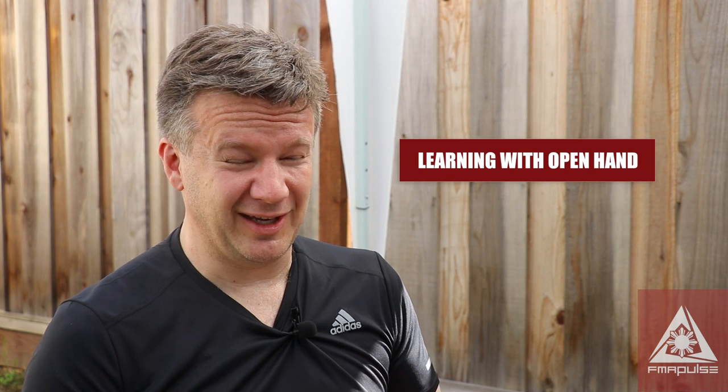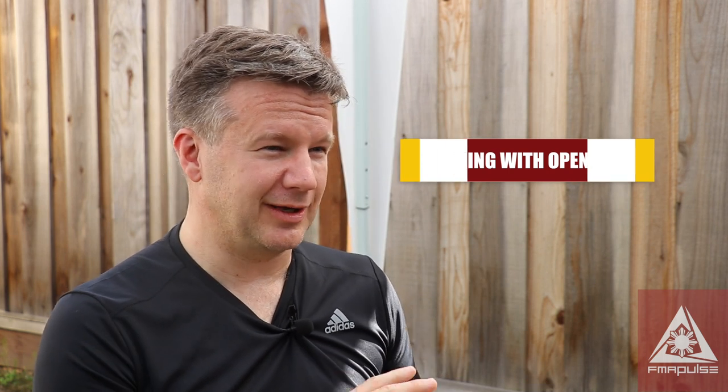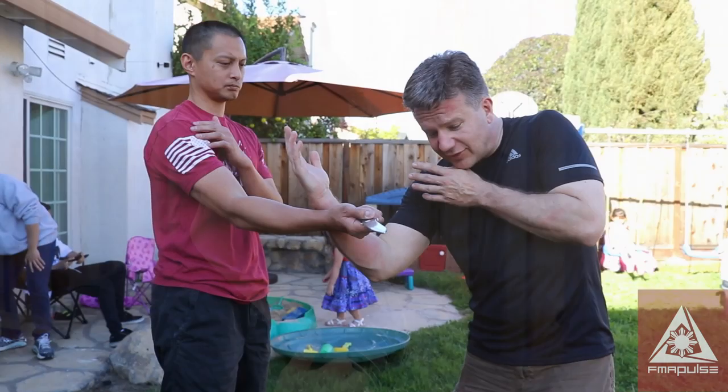Cinco Terranos has affected the way I fight empty hand too — it's given me a lot more parrying, a lot more sensitivity. It gets both hands moving instead of just focusing on that one.